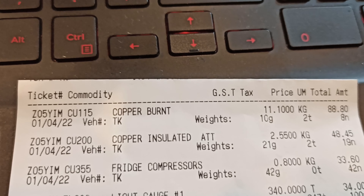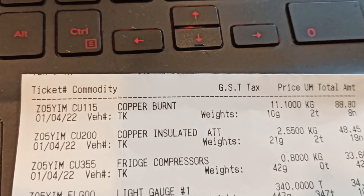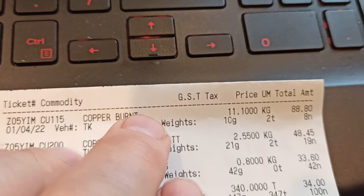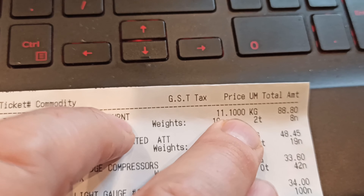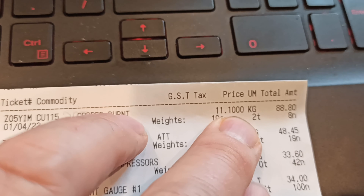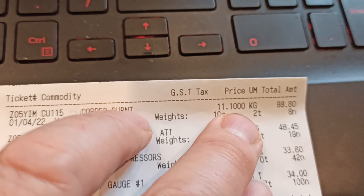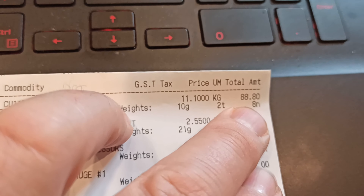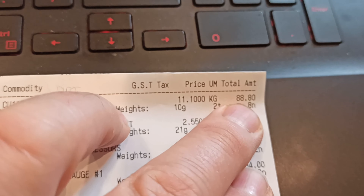We're back and that was a very pleasant experience. Let's get into it. Burnt copper — prices are fairly stable. Eleven dollars ten a kilo. I think when I went about a month ago it was eleven dollars thirty. So eleven ten, and there were eight kilos there — eighty-eight dollars and eighty cents. That's pretty good.